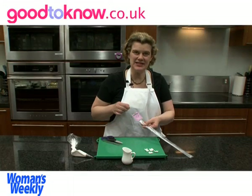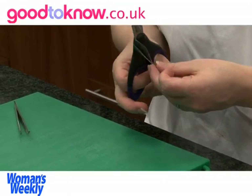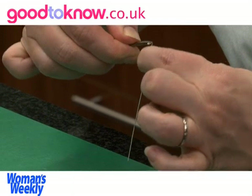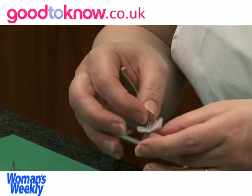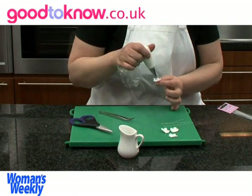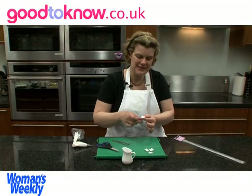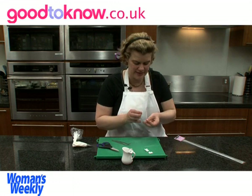To put the flowers on wires, I'm using 28 gauge florist wire and I cut each length into four. I hook over the end of the wire and then bend that hook over. I take the flower, pull the wire through the middle, and pull the hook down so it's sitting on the flower. Then I pipe a ball of royal icing to cover the hook. I find it's better to leave these to dry standing upright, so I use just any small container to support them while they dry.